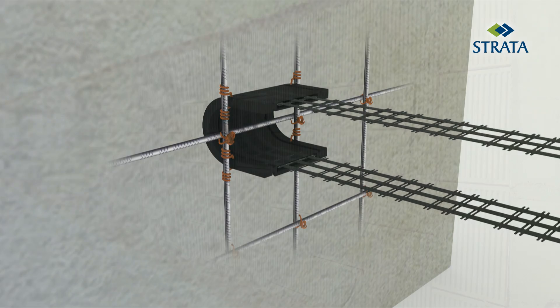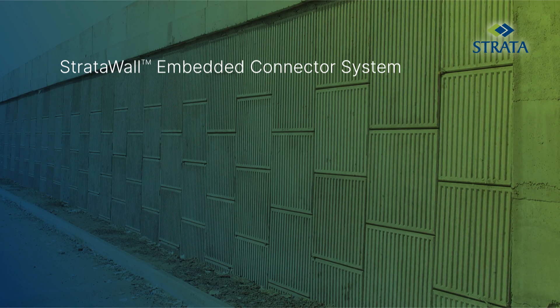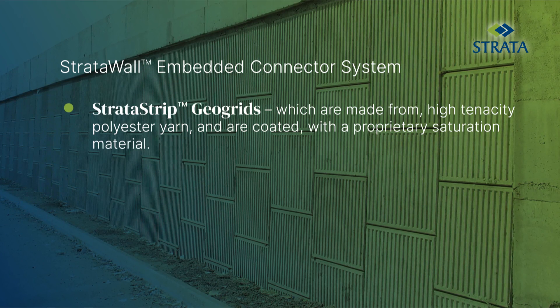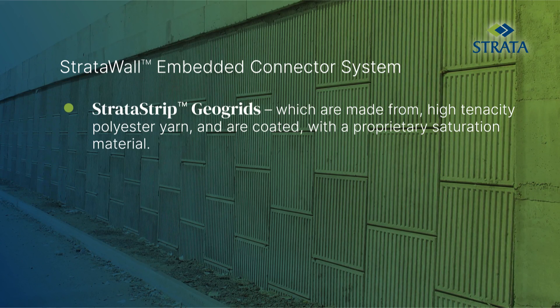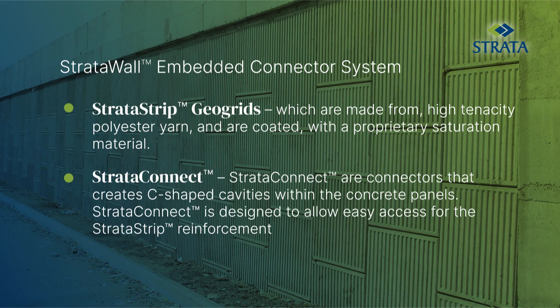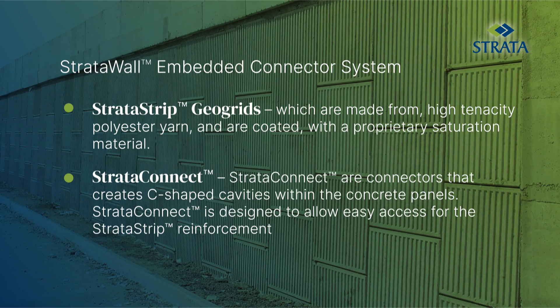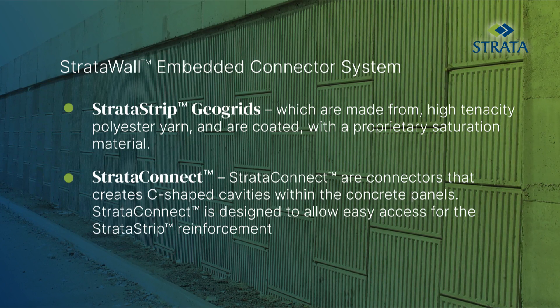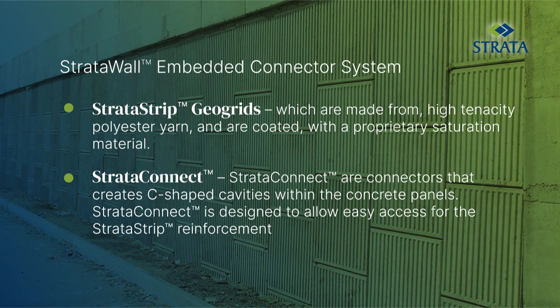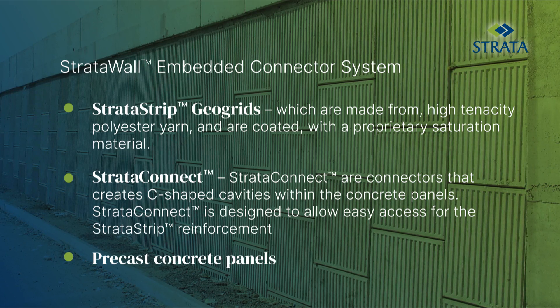Strata Wall embedded connectors consist of Strata Strip geogrids, which are made from high-tenacity polyester yarn and are coated with a proprietary saturation material. Strata Connect are connectors that create C-shaped cavities within the concrete panels. Strata Connect is designed to allow easy access for the Strata Strip reinforcement and precast concrete panels.